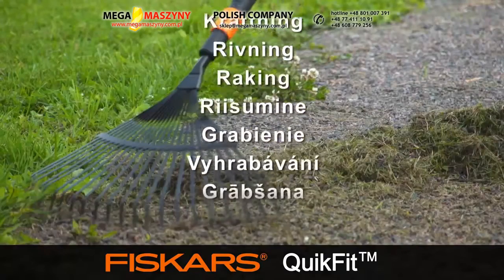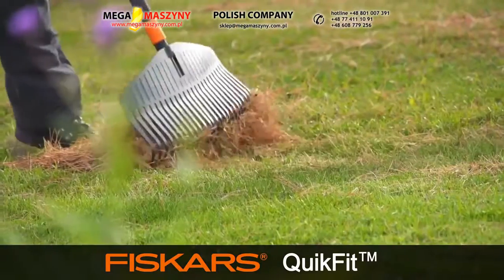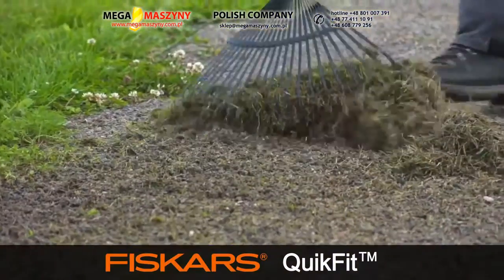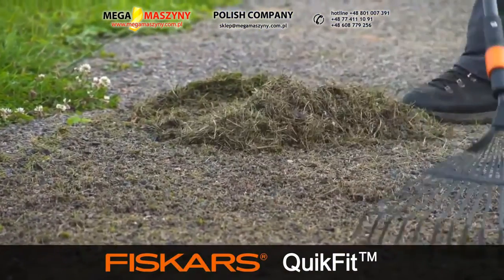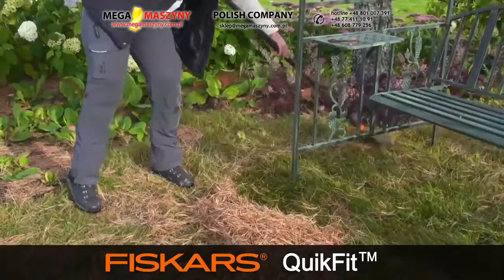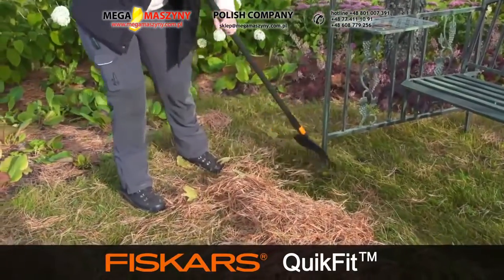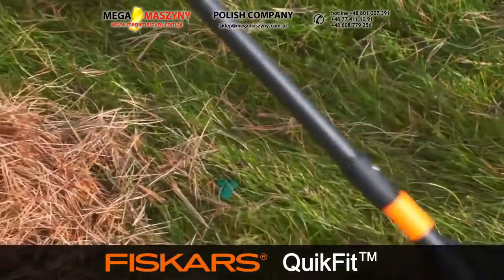Raking. A well-kept lawn is a joy to behold, but to maintain it you need to work the rake to keep it clean. The long QuickFit shaft is the standard solution for most QuickFit toolheads. The small leaf rake is ideal for compact lawns — its flexible prongs gather leaves efficiently.